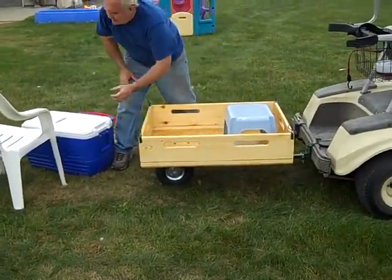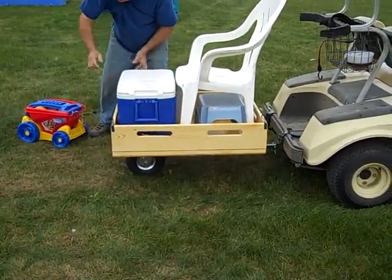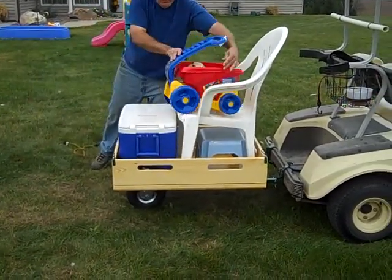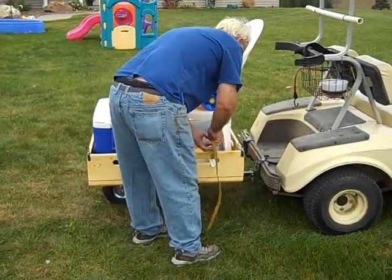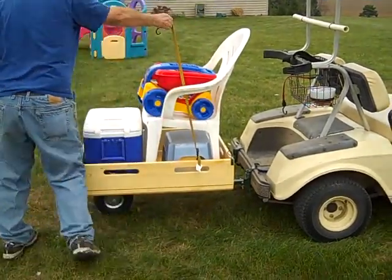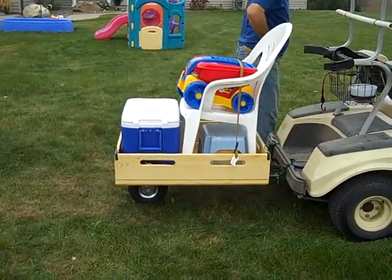Just have a few things here — a stool, a chair, a large cooler, some toys. It could easily hold ten grocery bags, and it takes more time to secure the pieces of property than anything else.